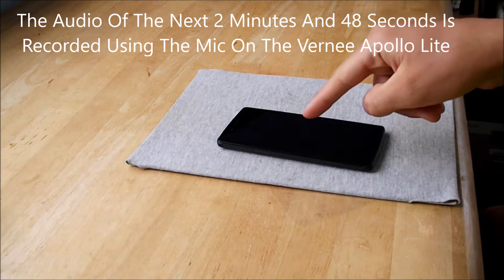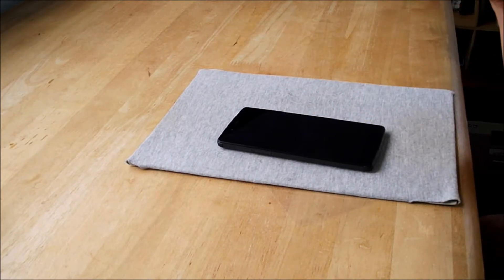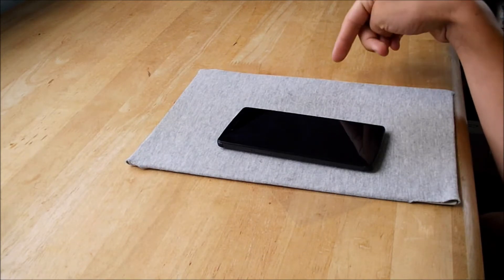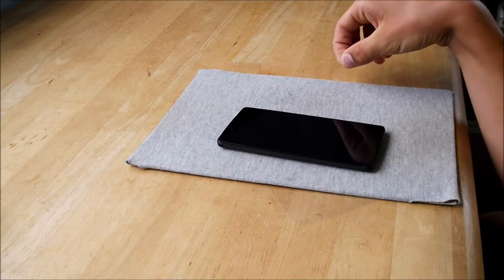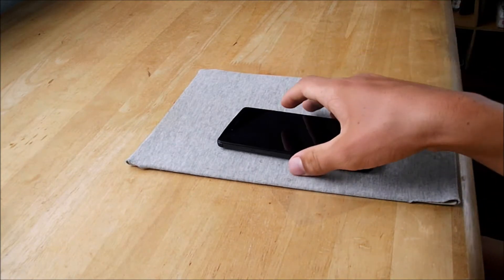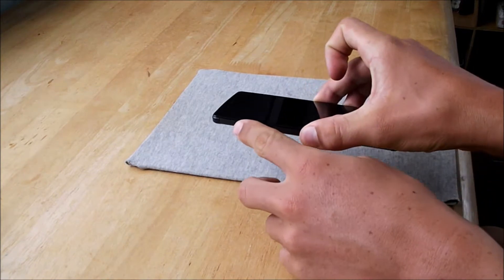The Verni Apollo Light has a MediaTek Helio X20 processor, 4 gigabytes of RAM, and 32 gigabytes of internal storage, of which around 25 gigabytes are free.